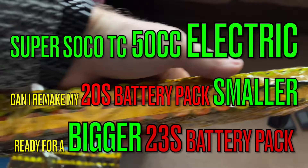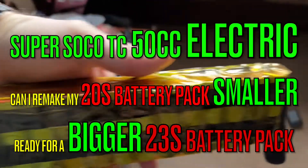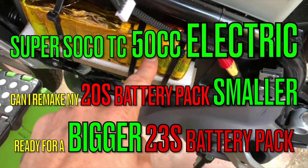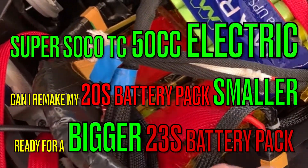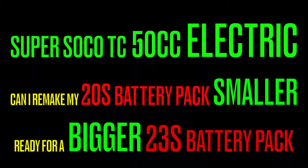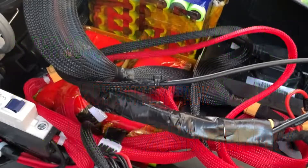Hi and welcome back to my channel. Today on my Super Soko Electric I'm remaking my 20s battery pack smaller, ready for a bigger 23s battery pack.